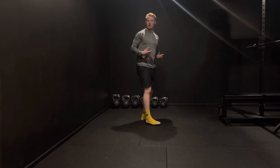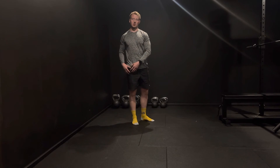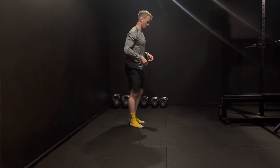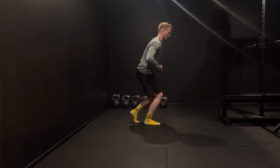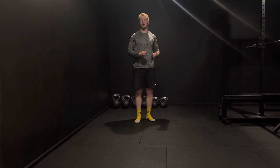This exercise is prescribed for reps or a tempo — please stick to this. Complete your rep range on your right leg before moving on to your left. Really important cues: keep your knee over your toe at all times, don't let the knee snap back as you return, and encourage the transition of foot pressure from heel to midfoot to forefoot.